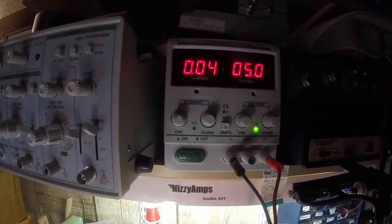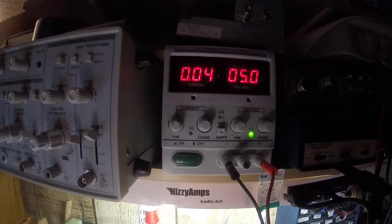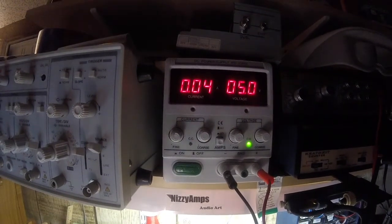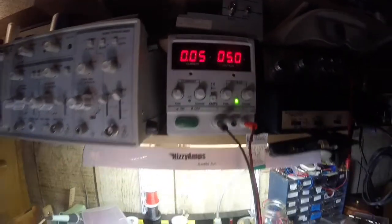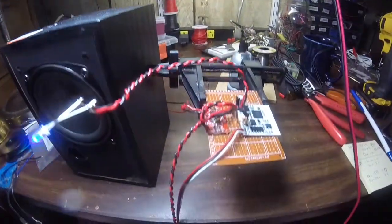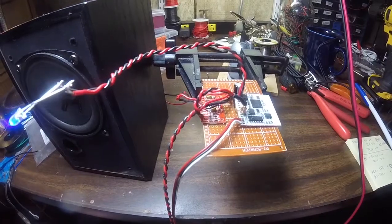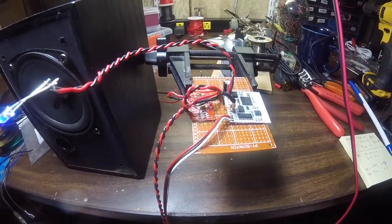Even at full volume, this thing is only drawing about 50 milliamps. Let me go ahead and put something that has a little more bass on it and we'll see what happens.